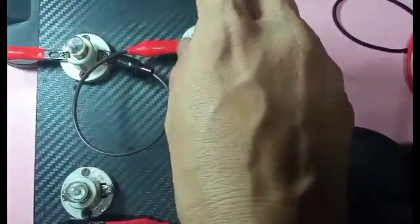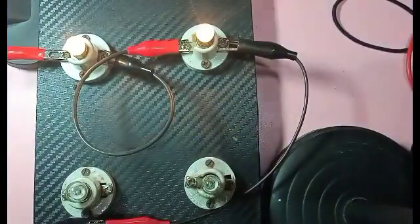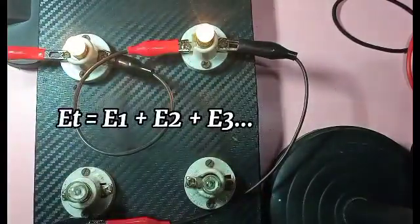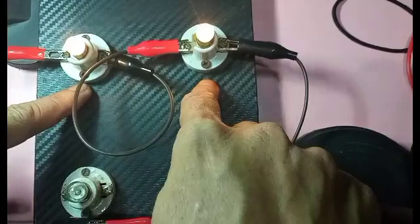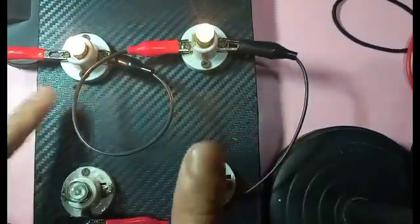This also proves that current in a series circuit is constant. Now, total voltage in a series circuit is equal to the sum of the voltages of each of the components — E1 plus E2 plus E3 and so on equals E total. I'm currently using a 4-volt source, meaning each bulb has a potential difference of 2 volts — 2 plus 2 equals 4 volts.